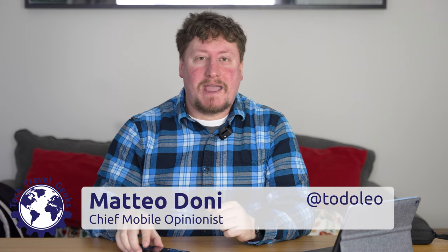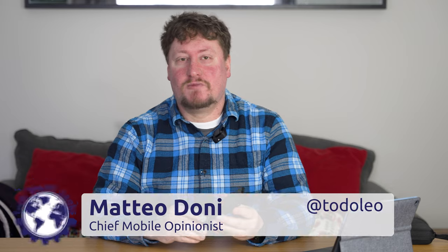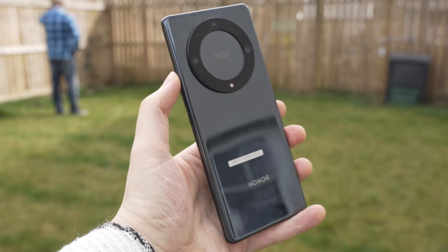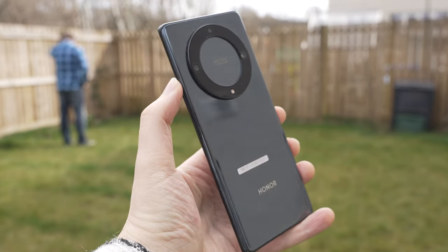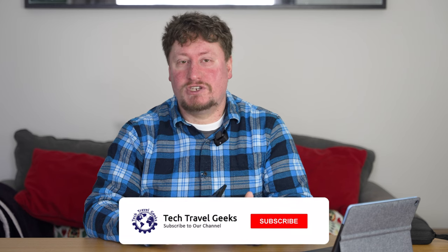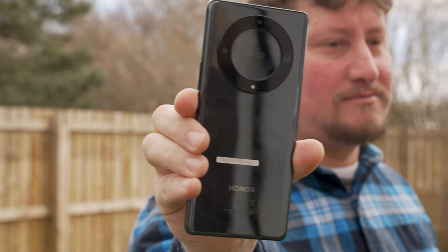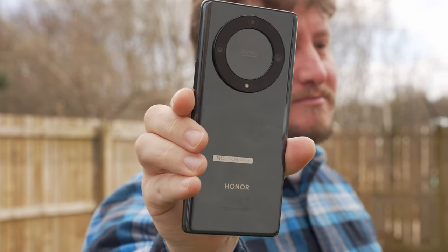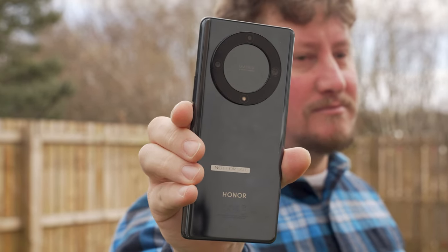We're back and it's another Honor smartphone review. This time we're reviewing the Honor Magic 5 Lite, an affordable mid-range device from Honor which is essentially a teaser for the Honor Magic 5 Pro, going to be released not long after this device hits the market. Tech Travel Geeks have been using the Honor Magic 5 Lite for just over a month and it's time to do our long-term review.